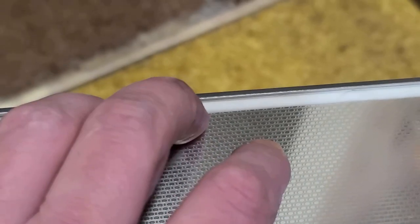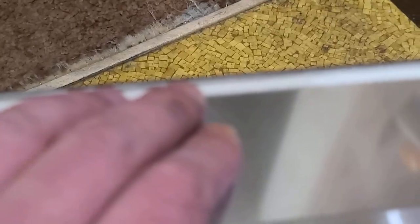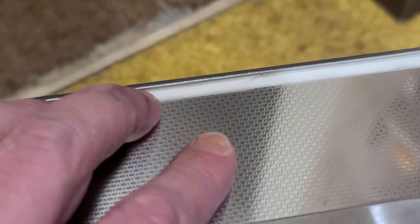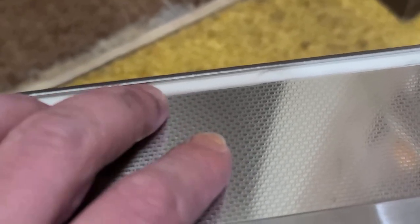You can see that the pan is glued to the top edge of the case — that's how they assembled it.